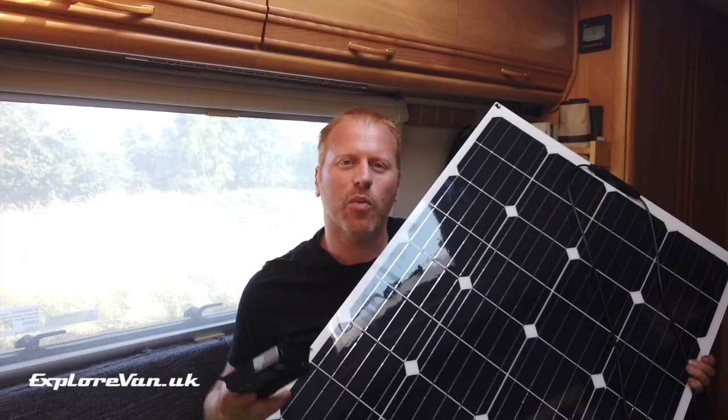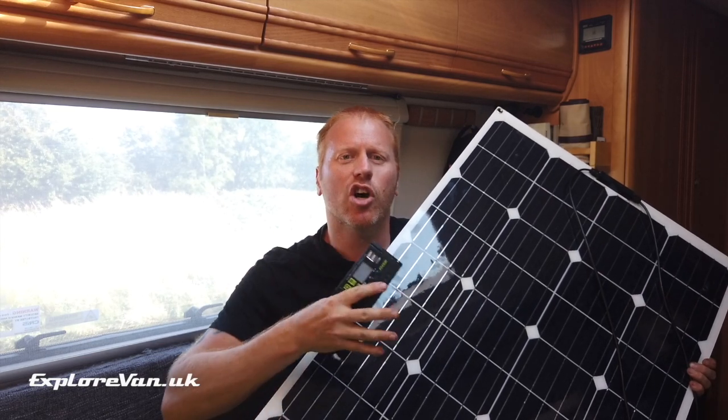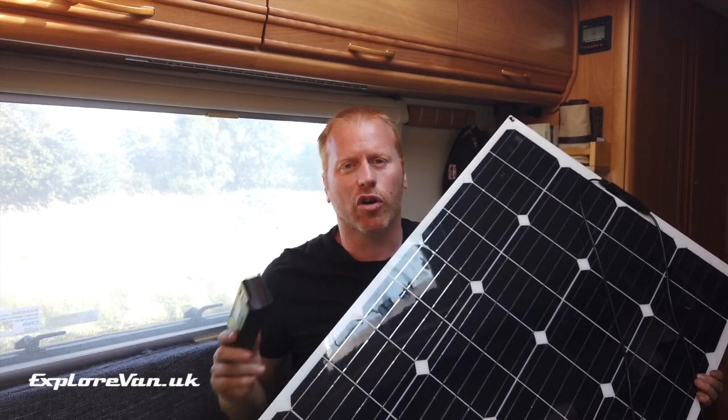When it comes to solar panels you can pretty much spend as much as you want to, but it's really difficult to know how much is enough. In this video we're going to test a simple and reasonably cheap — at just over a hundred pounds — 100 watt solar panel and controller.